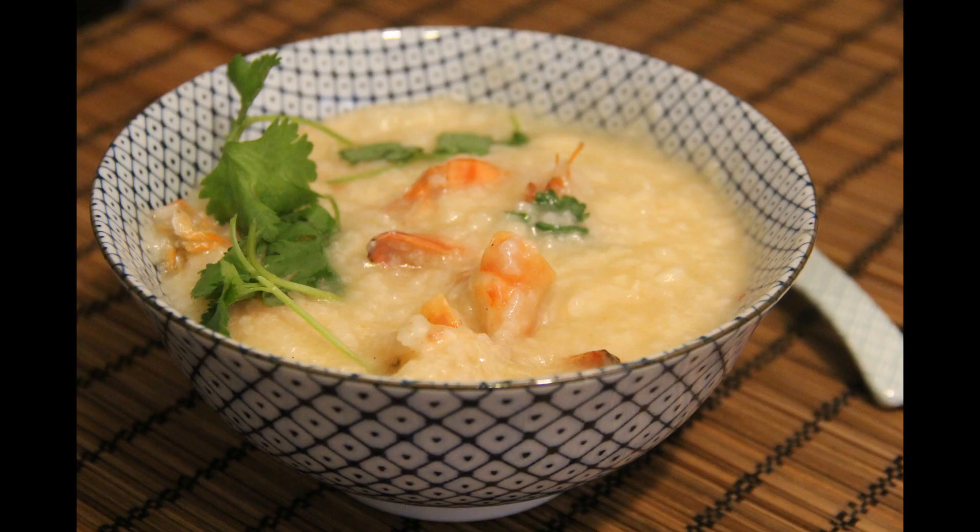If you are a coriander lover like me, add some fresh coriander. The porridge will taste better in my opinion.